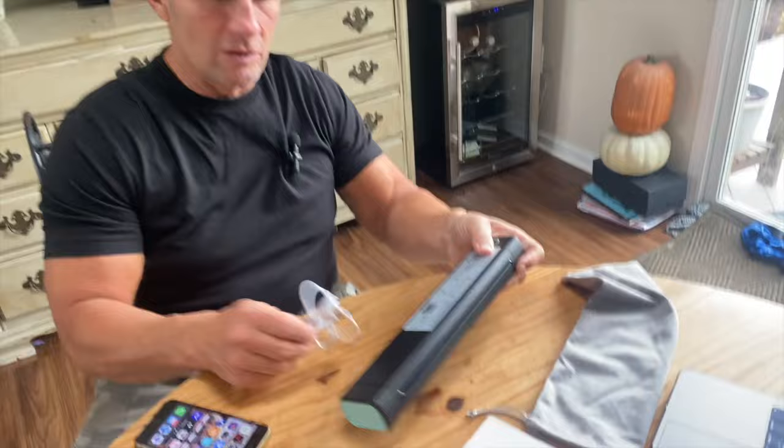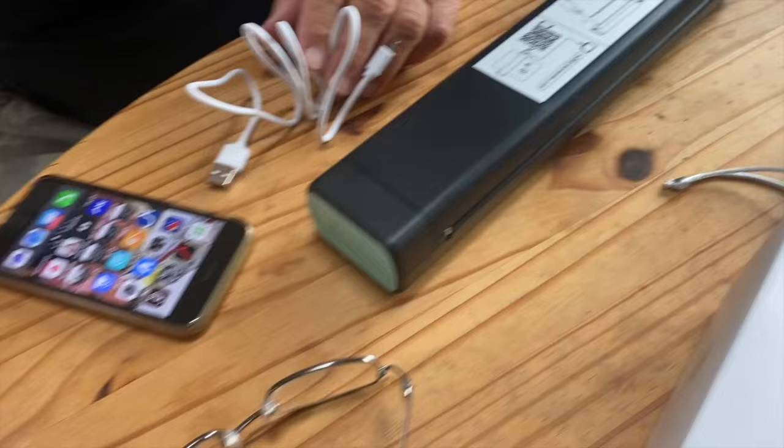What's also nice is it's very easy to charge — you just use a regular USB port. It obviously comes with directions and so on. But what's nice about this is you can actually print stuff directly from your phone, or hook it up to your computer and things like that.